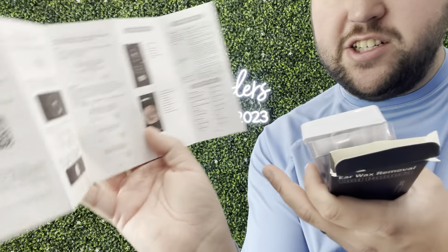In the instructions, you can see right here, there's an app that you can go on and actually see what's in your ear. Overall, I'm really excited to try this out because of the bad earwax buildup I mentioned. So if you guys are looking for a way to see your earwax, I would absolutely recommend you guys try this one out.